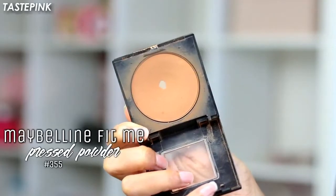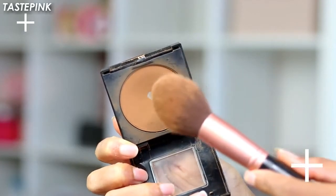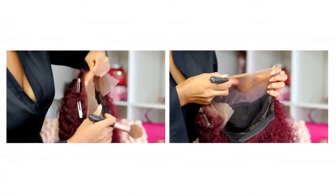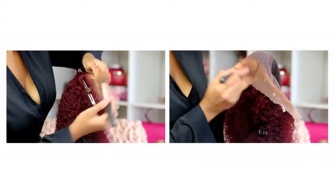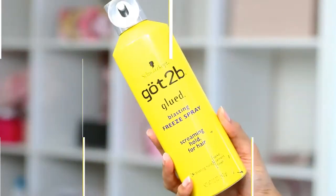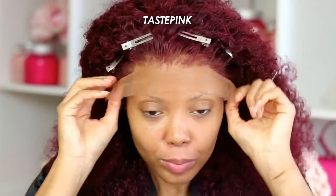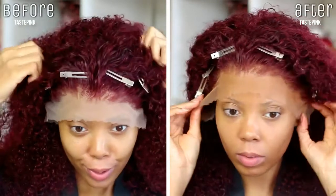After tweezing I tried on the unit and the color of this lace really sent me — it was intense. I had to go in and use my Maybelline Fit Me pressed powder in 355, applying it to the top of the lace and also inside the cap on the interior lace for adequate coverage. If you tint your lace using pressed powder, definitely follow up with the Got2b Glued Blasting Freeze Spray to set the powder so it stays in place. Look at these results — this is how your lace should look, matching perfectly.